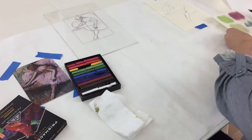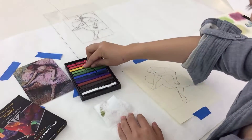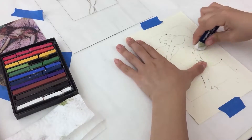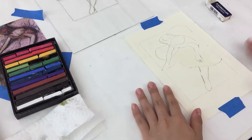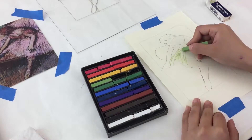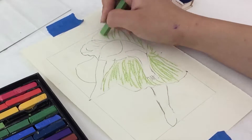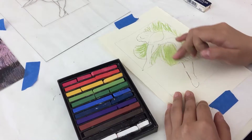Now you're ready to apply soft pastel to your pencil drawing. Place your drawing back in front of you and softly erase any pencil marks that the soft pastels might not cover up — perhaps the dotted lines or hash marks that you used for the quadrants. We'll start with green and make soft lines in an outward motion, and then begin to smudge with our fingers.